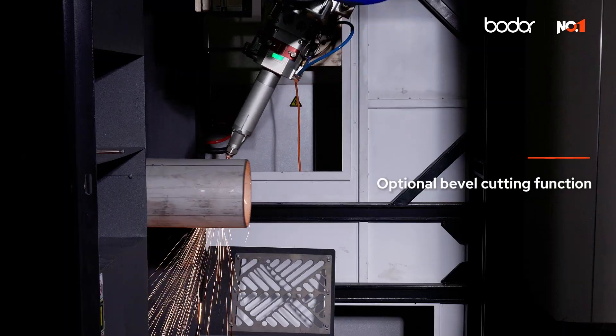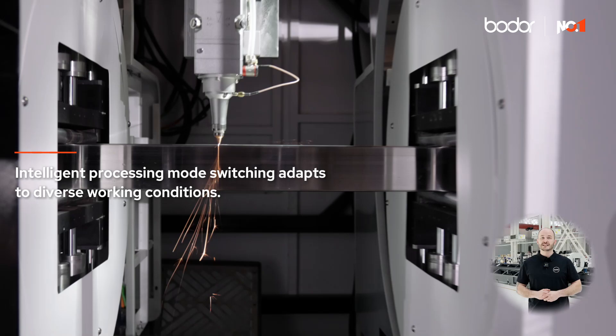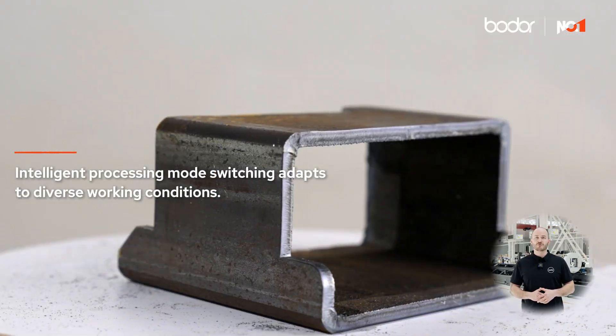Third is the optional bevel cutting function. And the fifth is intelligent processing modes, which adapt to diverse working conditions.